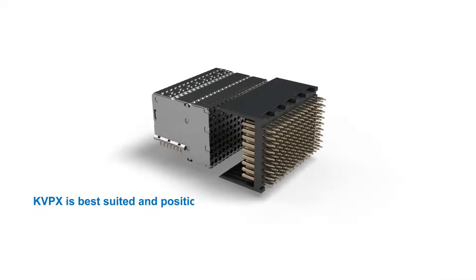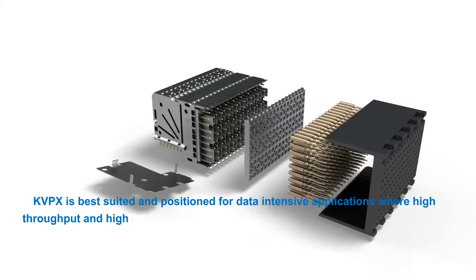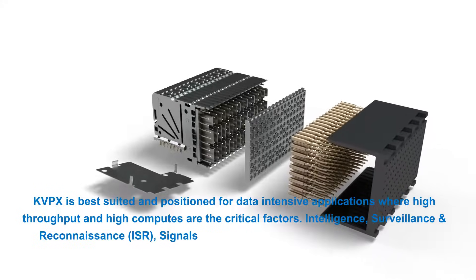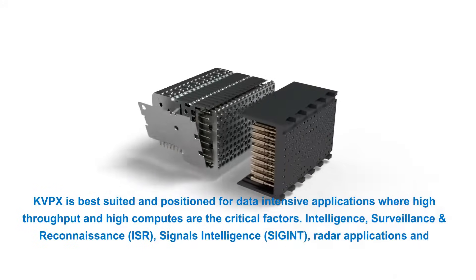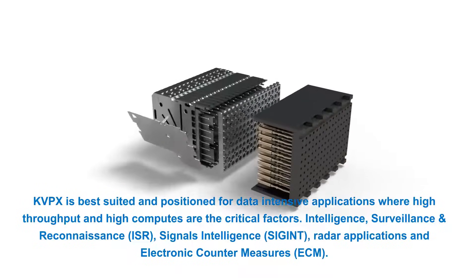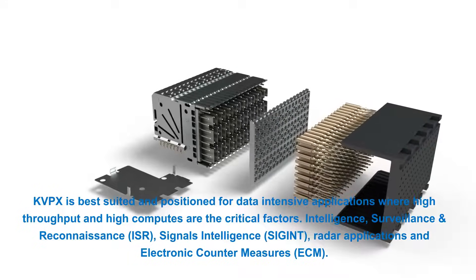KVPX is best suited and positioned for data-intensive applications where high-throughput and high-compute are the critical factors, including Intelligence, Surveillance and Reconnaissance (ISR), Signals Intelligence (SIGINT), Radar Applications, and Electronic Countermeasures (ECM).